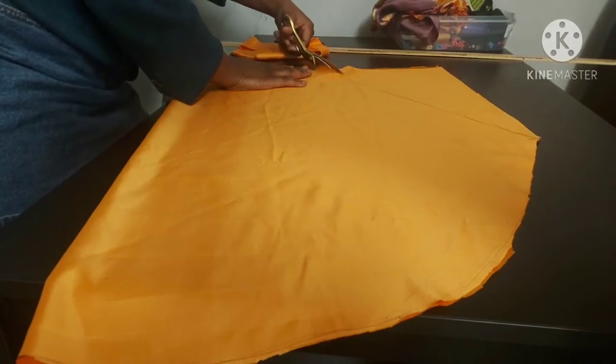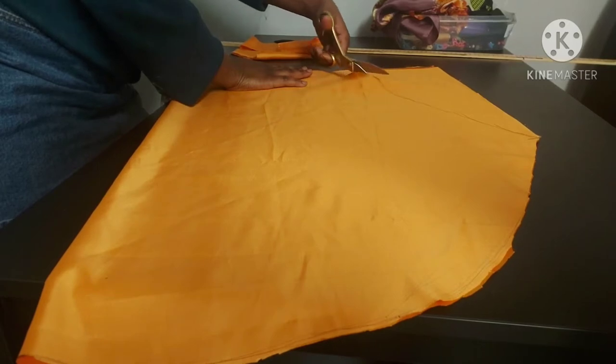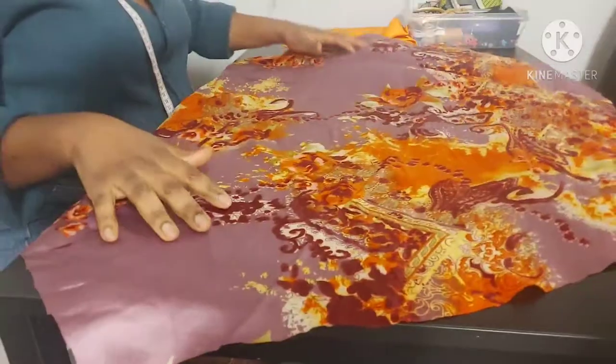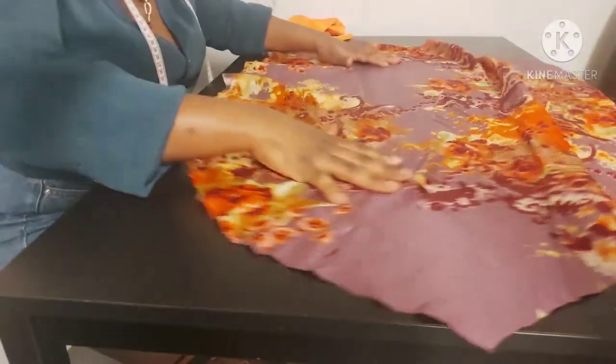If you're new to my channel, please don't forget to subscribe, like, and share. Comment below if you've learned anything or if it's well explained. I've now cut both fabrics.